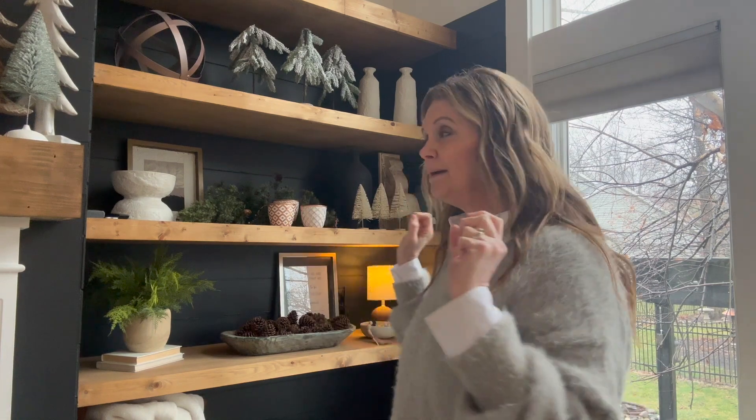Hello and welcome back to my channel. Today I'm sharing these floating shelves. This space looked completely different than what it does now. It used to have a built-in corner cabinet going on — definitely an early 2000s design where our TV would be in there, and it was a big tube TV so it took up a lot of space.